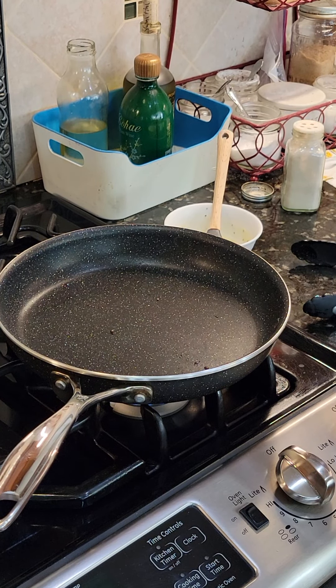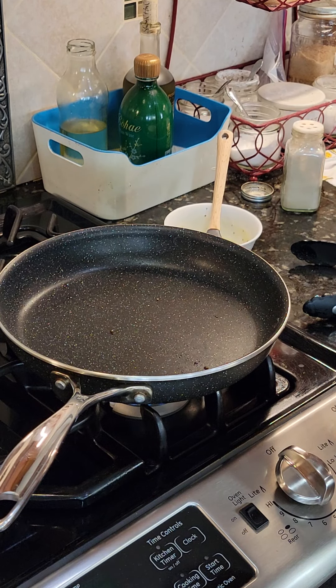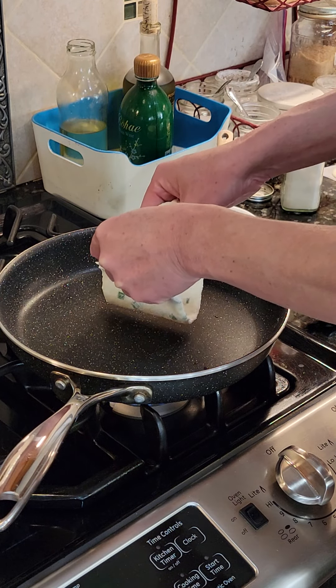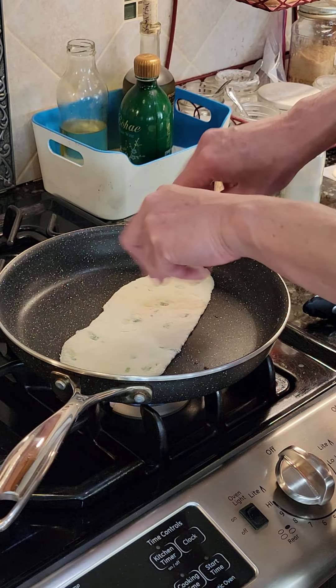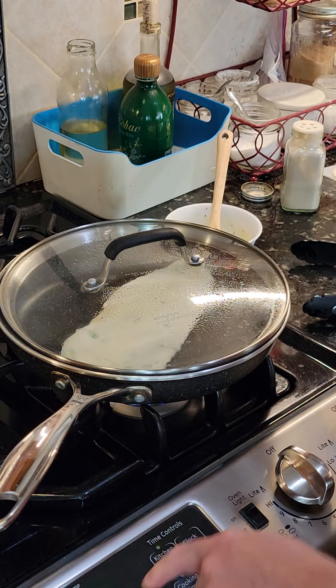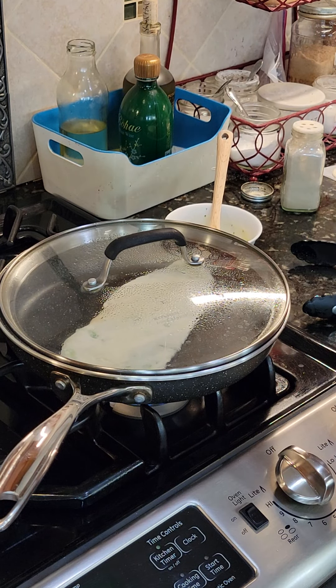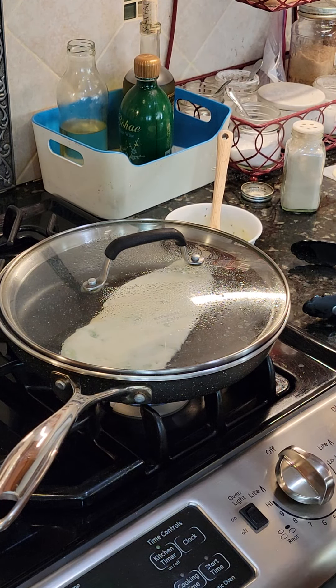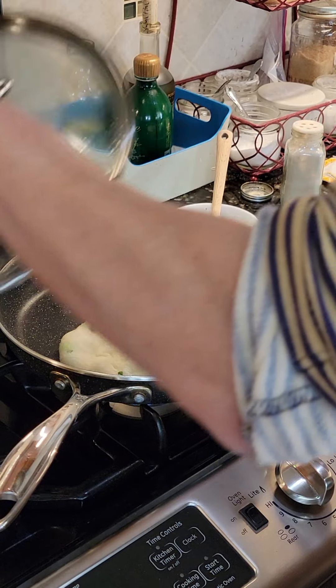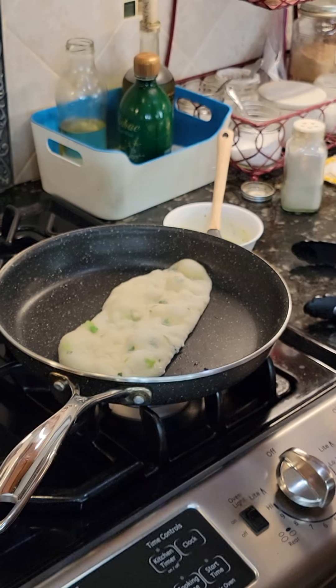Young, this is how you make naan without the tandoor oven. Put a lid on it for a minute. After one minute, it's going to be puffed like that.